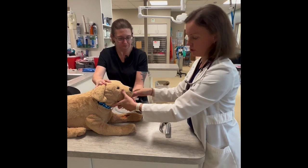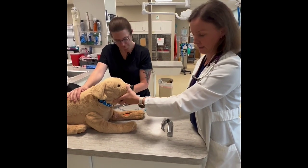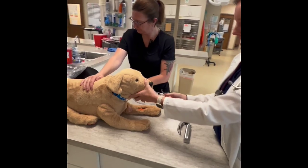Next you're going to hook them up to the anesthesia machine, which we don't have here. And then last, inflate the cuff and make sure you have a tight seal.